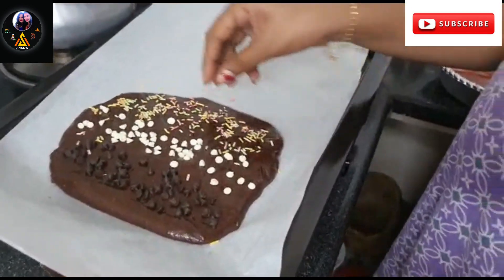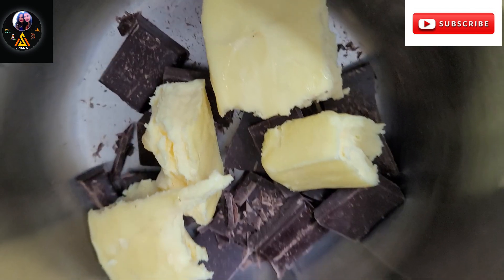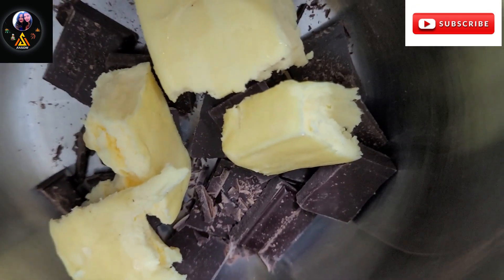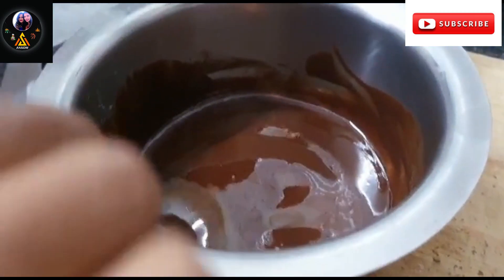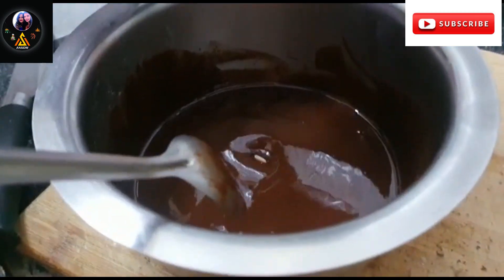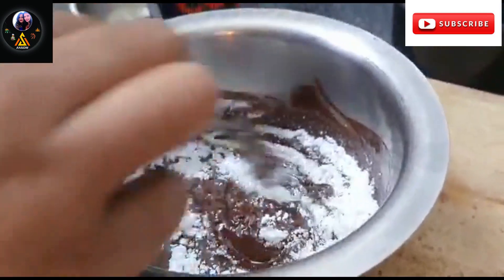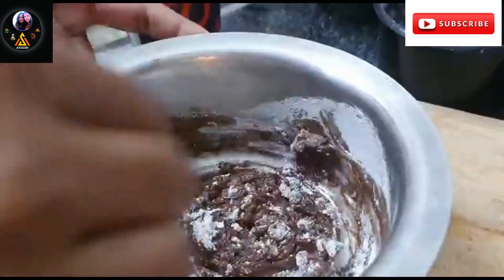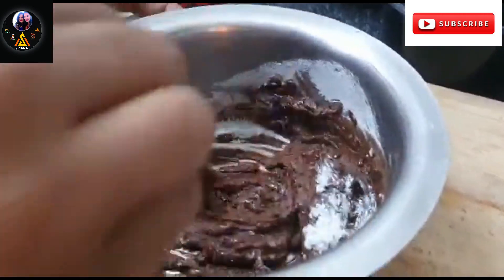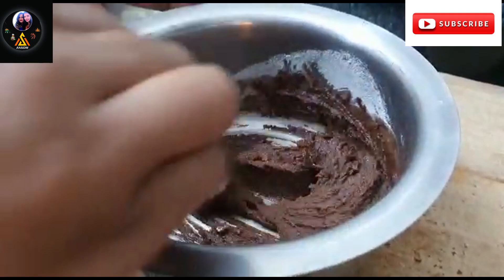To recap: melt the dark chocolate and butter in the microwave or using the double boiling method. Then we will add the icing sugar and brown sugar to the mixture and combine well.